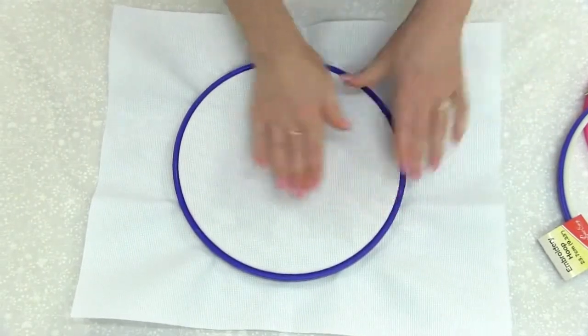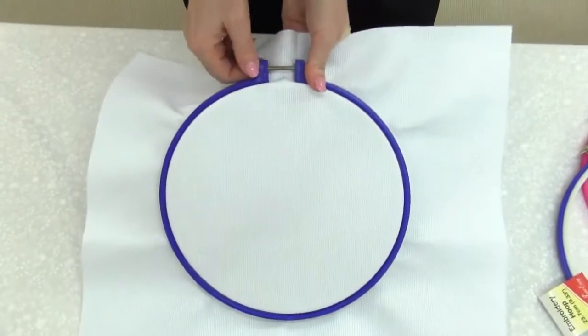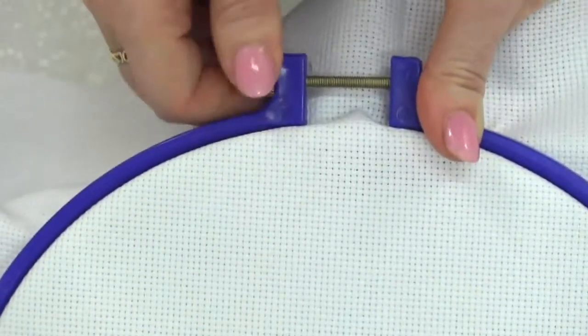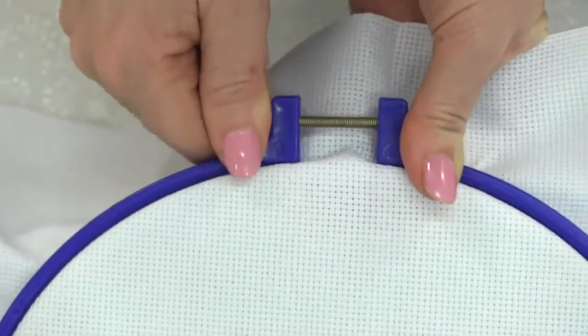Once in position, make sure that it's nice and tight. You can give a little tug around the edges and you can see that it's nice and firm in the middle. You can then use the screw and keep tightening, and that will keep your work nice and taut with a nice tight tension in the middle.